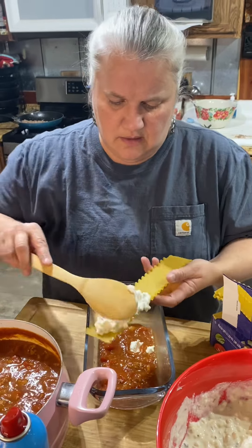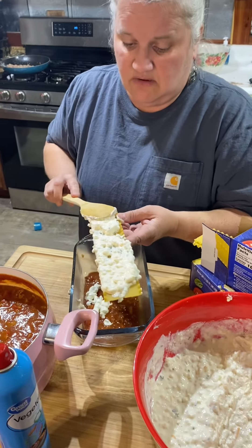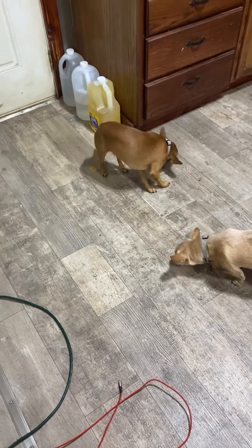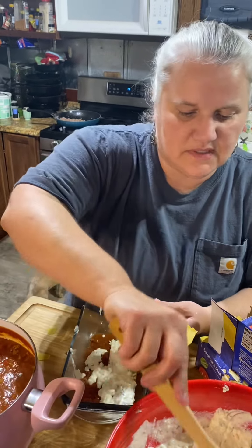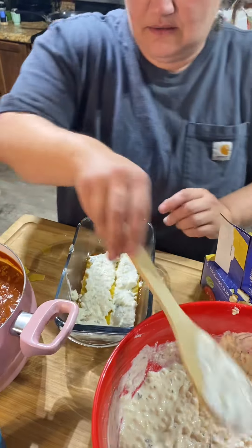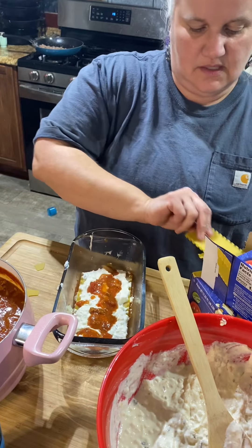Just spread your sauce on the noodles like that, all over them. It is a mess, but that's all right — tastes good at the end. Get another noodle. Now this little pan is kind of small so I have to break the noodles to get them in there. You just stack them up like that, then add a little bit of sauce on top, and just keep going — keep stacking until you get all the way to the top.